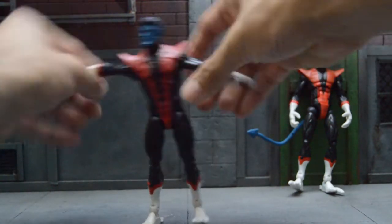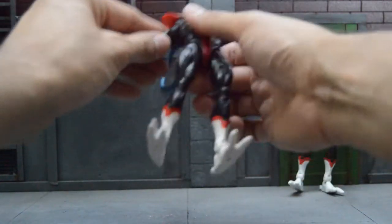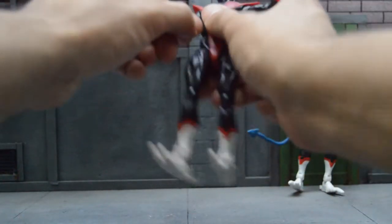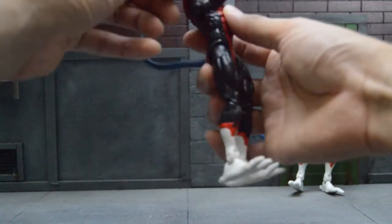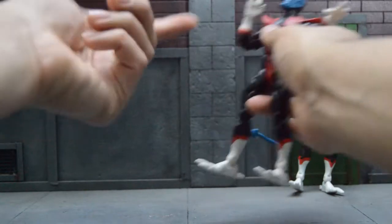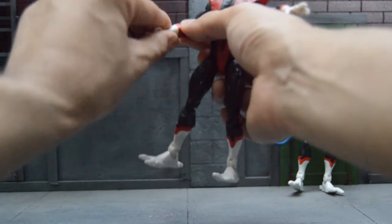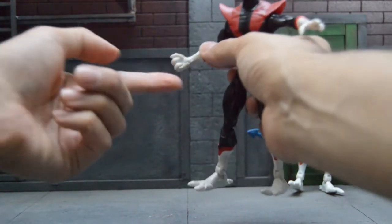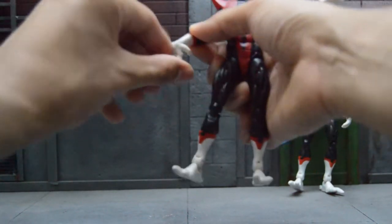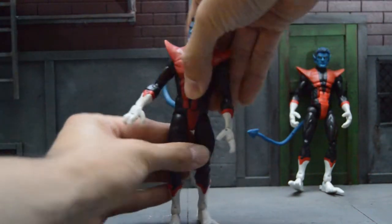Now as for the arms, you can raise them all the way up, but you cannot go around just because the cowl piece is in the way. But you can still pull them forward. You have the elbow joint from the Toybiz one, you have your arm swivel, you have your hand swivel. And the best thing about the Toybiz one — they did such a good job with the hands. I don't think Hasbro will go this detailed, but here's hoping. As for waist swivel, you have it.